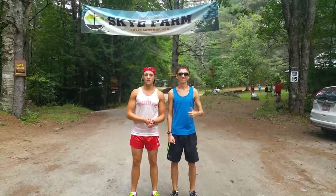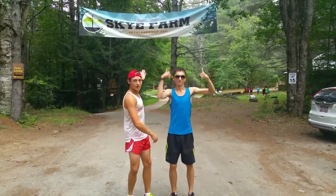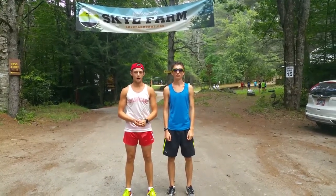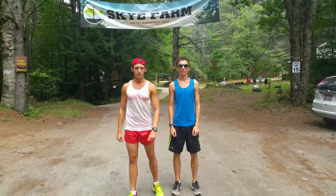Alright, welcome to our first installment of our Fall Journal. We are here at the Sky Farm Running Camp, the camp our team comes to every year. We're going to get ready to do the Burnt Hills Road Run, about a six-miler. We'll show you guys how it goes, where the magic happens.